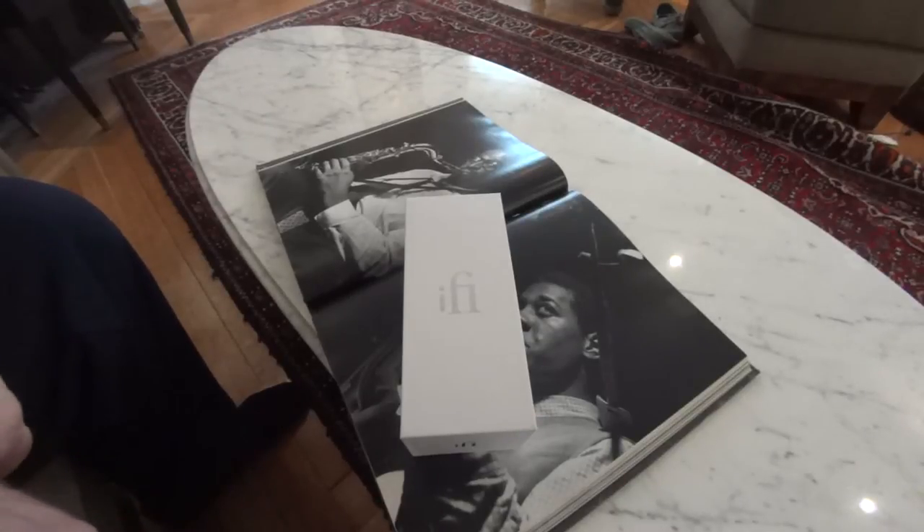Good morning and welcome to StereoDesk. Today we're unveiling the iFi Micro iDSD. To cut to the chase, it is everything we had hoped for and more. The functionality is so broad, the level is so high — it is steps beyond the iDAC in every conceivable fashion, as one would expect given the price variance, but what we didn't expect is just how good it is regardless.